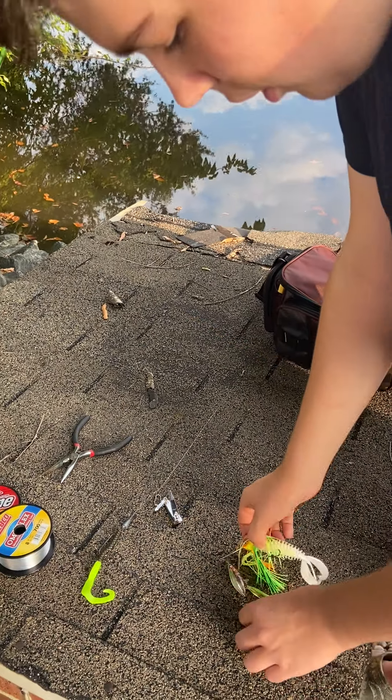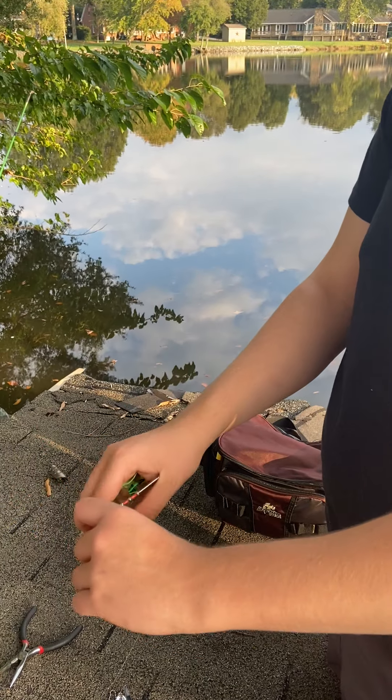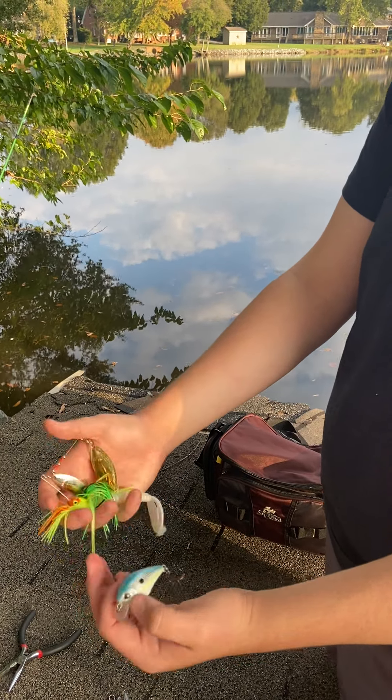For a new angler, I would always recommend picking up a spinner bait and a crank bait as well. These are very easy to use and very versatile.